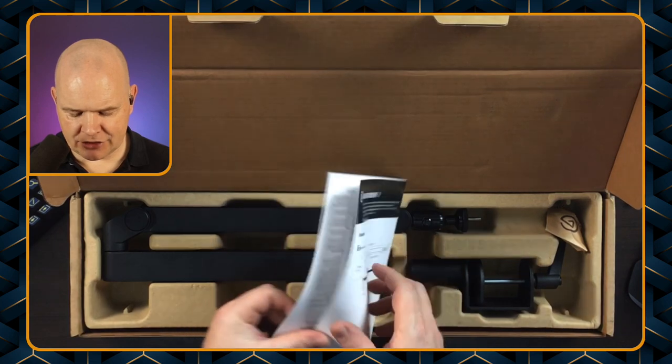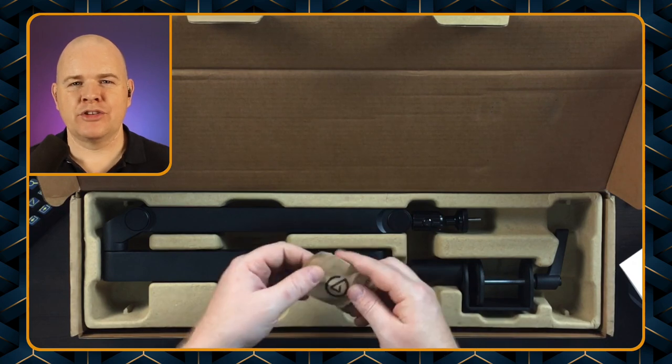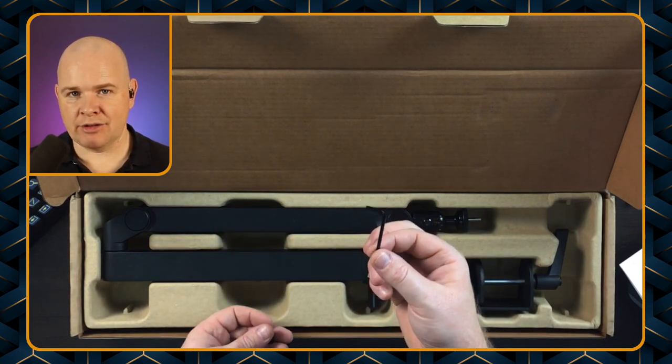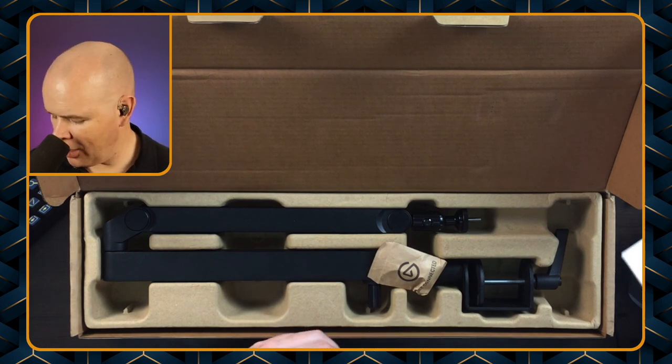So we've got a little instruction booklet, and then we've got the arm itself, and then just one extra little packet which has got a few fixtures and fittings — namely an Allen wrench, which I'll explain shortly, and then also two little adapters so that you can fit different types of microphones onto the end of the boom arm.